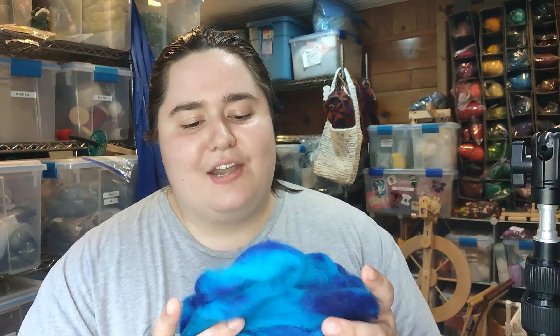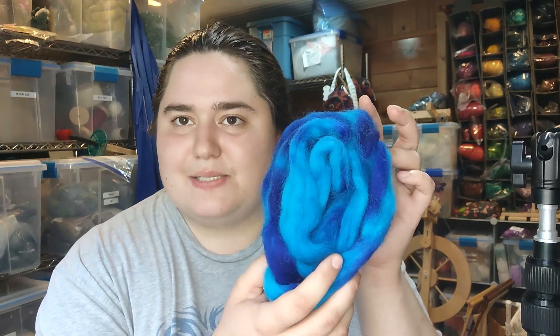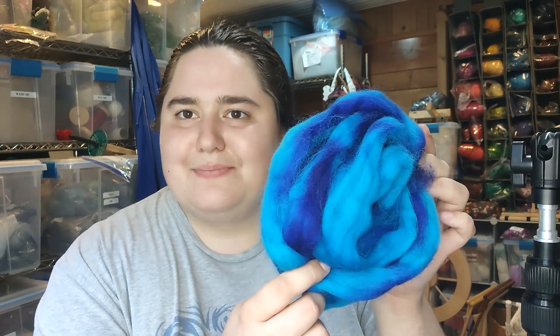I'm just going to be spinning the blue in this video. I kind of wanted to experiment and get used to the fiber before I jumped in with the pretty rainbow. So yeah, we're going to be spinning this blue fiber today. I've already spun some of it, but you're about to see some more of me spinning it, and then we will show you the finished singles and then get to plying.